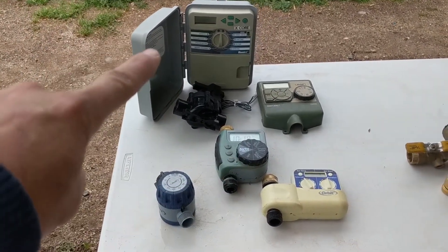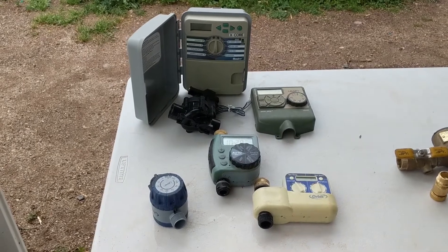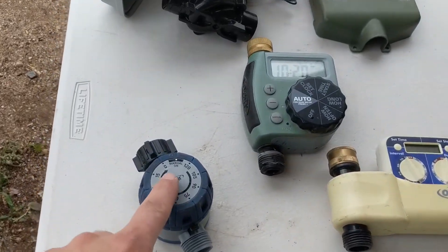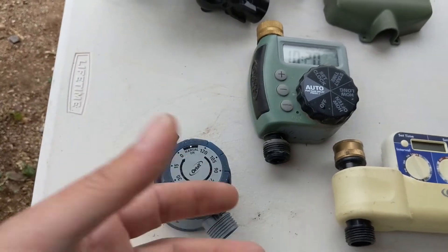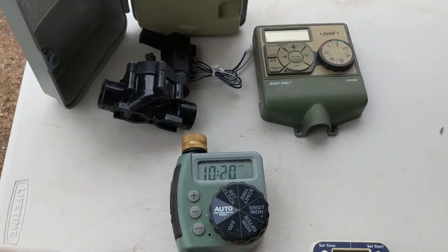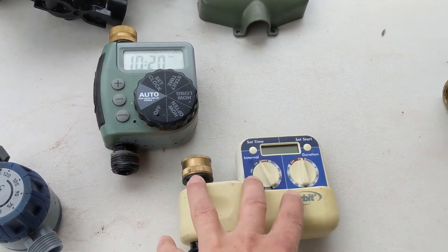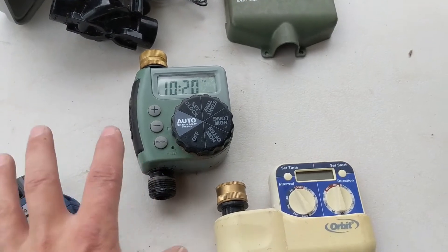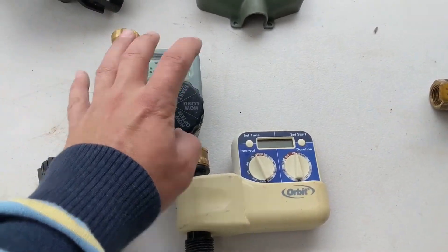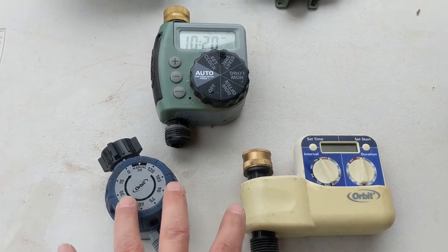The components of a drip irrigation system start with the timer, or irrigation controller. Timers tell your system when to turn on, how long to run, and how often. You can have something as simple as one of these Orbit egg timers where you turn the dial and it runs for that duration, or something more advanced that you can program to run on a schedule, even multiple times a day. These hose-bib timers have the plumbing parts built in, so you can set up a simple system without any underground plumbing.